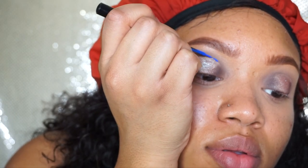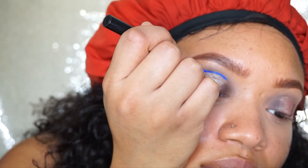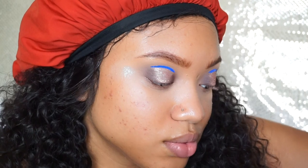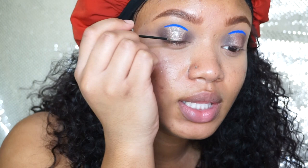I want to use this NYX Vivid Bright in Vivid Sapphire and I'm just going to put a little line above where I did my halo. I want to tell y'all that's the hardest thing you will ever have to do — oh my god, but it looks cute! I got some of the heavy metal glitter liner in Amp, which is a blue one, and I'm going to put just a little bit in the center.